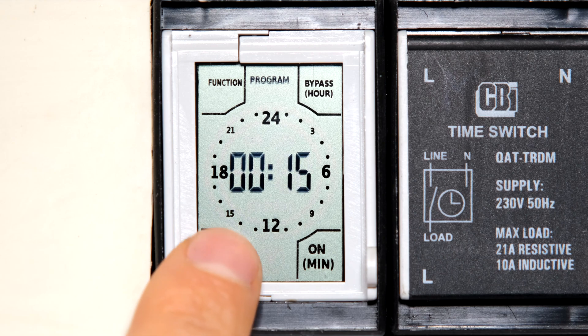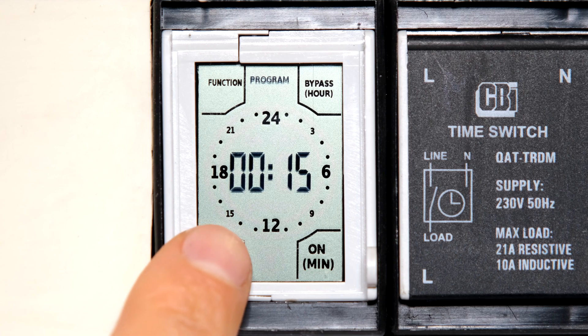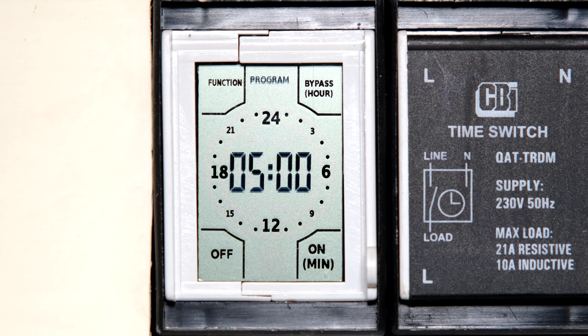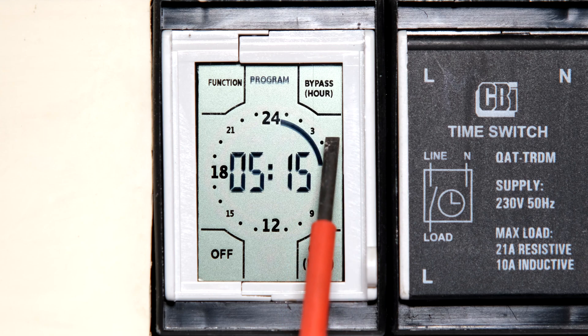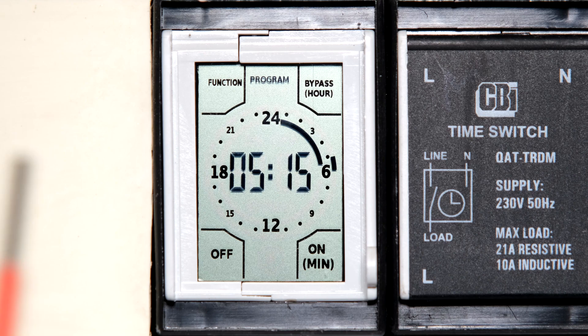I touch 'off' and notice it advances in 15-minute increments — now it says 00:15, that is 15 minutes past midnight, still off. Touching again gives 30 minutes past midnight. I want it off all the way until five o'clock. At five o'clock I want it on, so I touch where it says 'on.' A line has now formed on the ring, telling me the timer comes on from five o'clock.